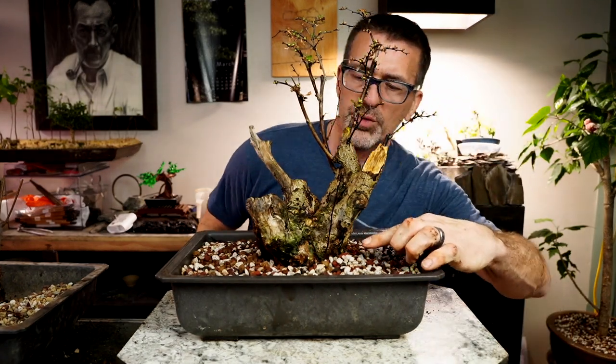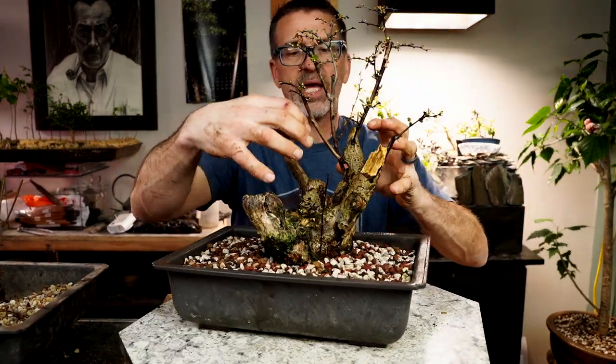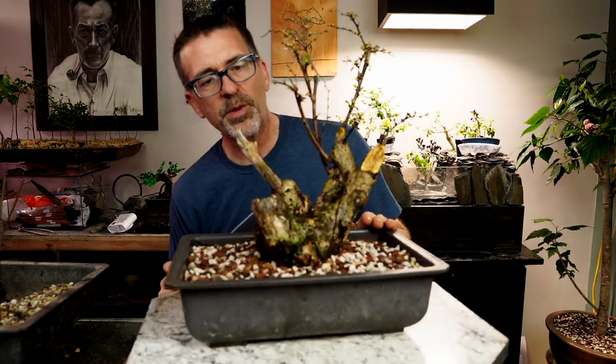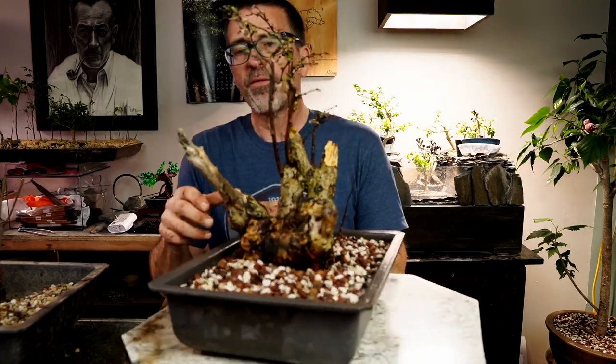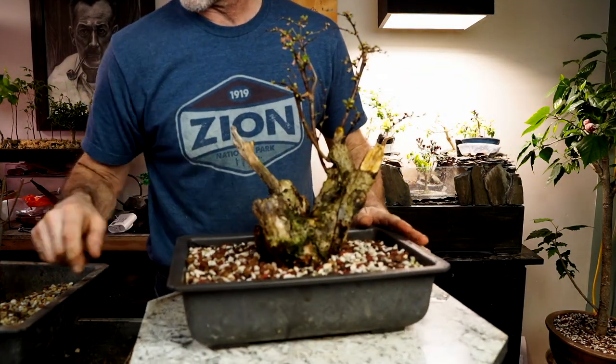We've got some new buds shooting up over here, like I mentioned — yeah, over here, back underneath here and here. So there's life over here; that's where most of the roots were. There were some roots over here too. We'll see what happens. There are a couple more real flat parts, like right here I could cut up a little bit — flat part right here I could cut up a little bit.